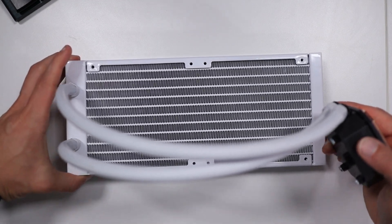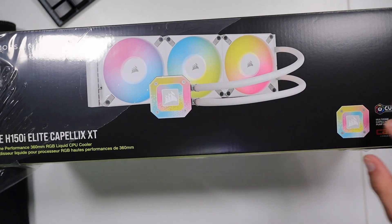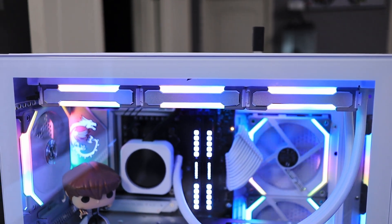Today I upgraded my cooling solution on my CPU. I went from a 240 millimeter AIO, or all-in-one liquid cooling solution, to a 360 millimeter AIO, and I want to share all of my findings with you in today's video.